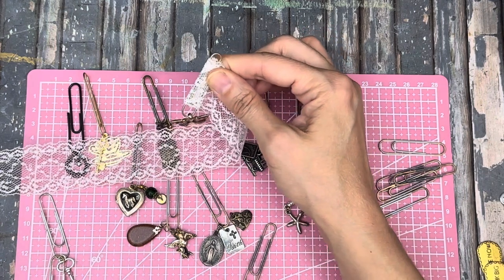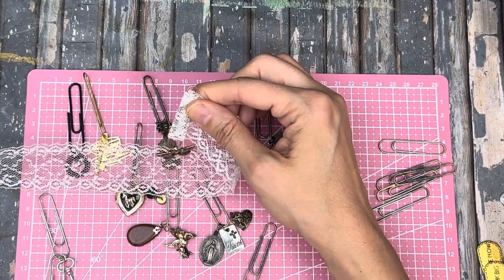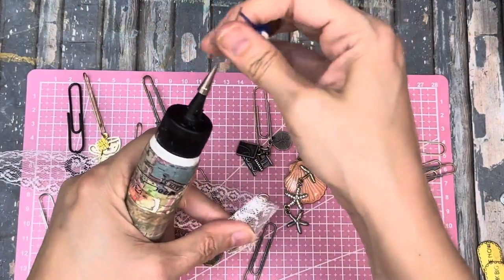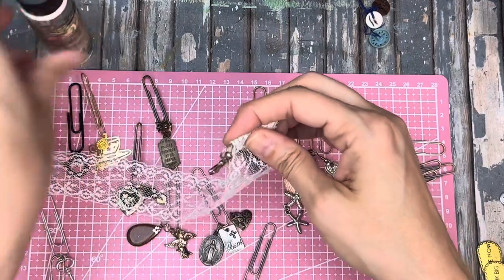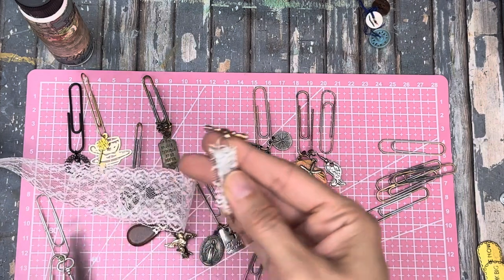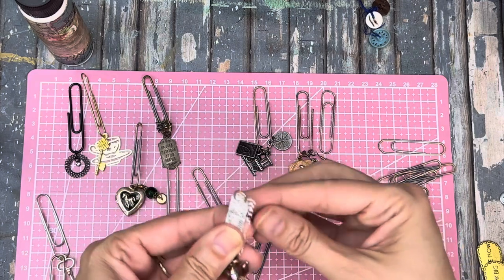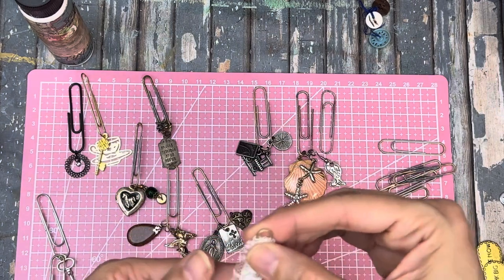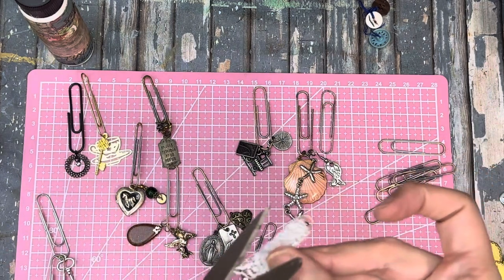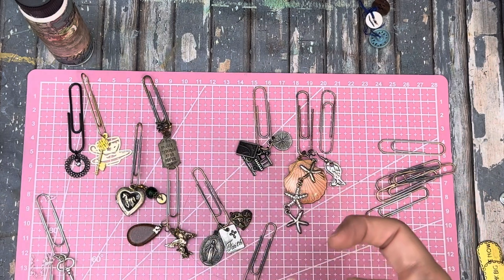Just wrap it around there. I know a lot of people do these with like book pages, but personally I think the fabric and the lace is just way better. And I can't find my - oh, we'll just use this glue. Cut some of this off. Now there's a couple of different ways you can do this - I've seen people actually safety pin them on there, or you could slow stitch them on there, but I don't think I cut that the way I wanted to. I want the seam to be right at the back of it.